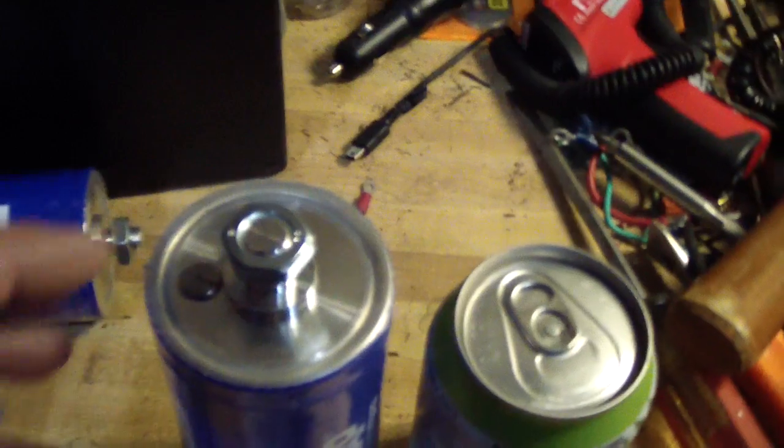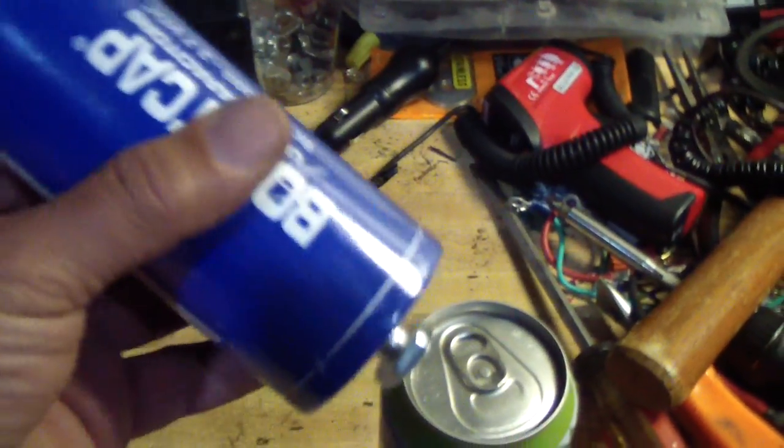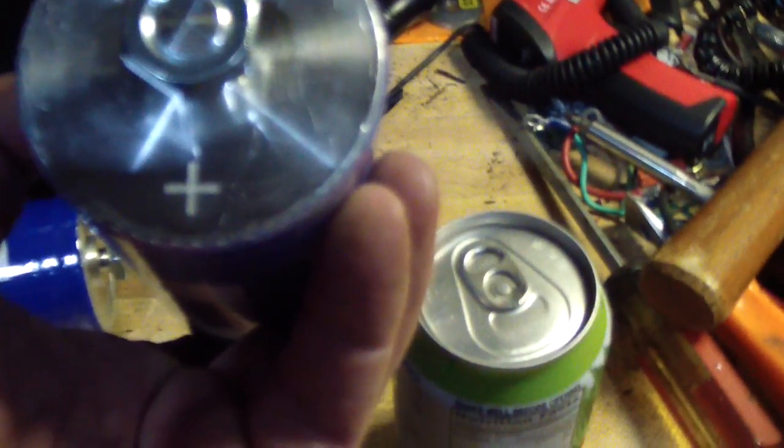They're beautifully made. That's the negative end, and the line here shows this is the positive end right there.